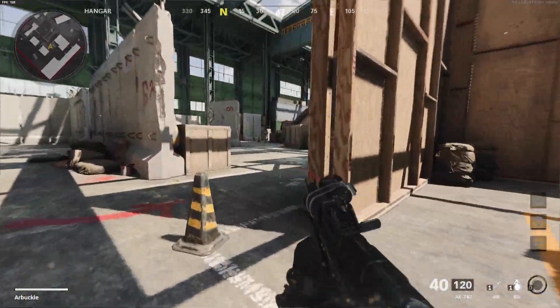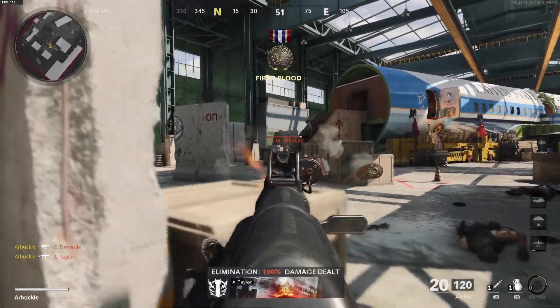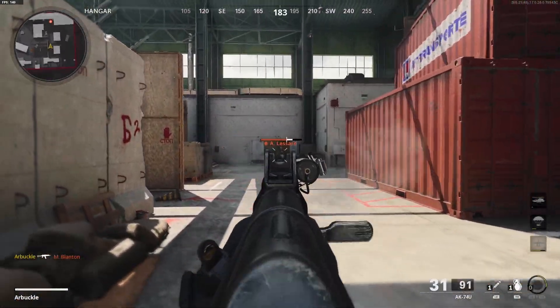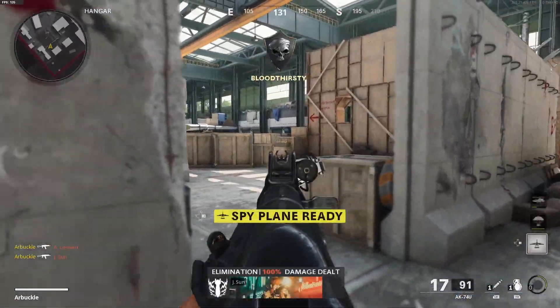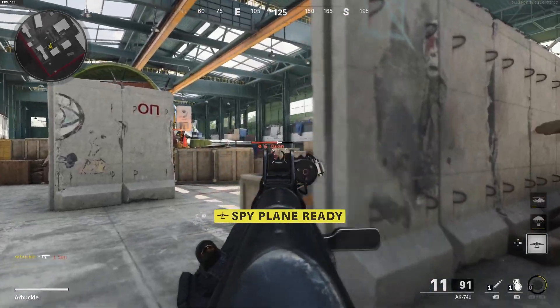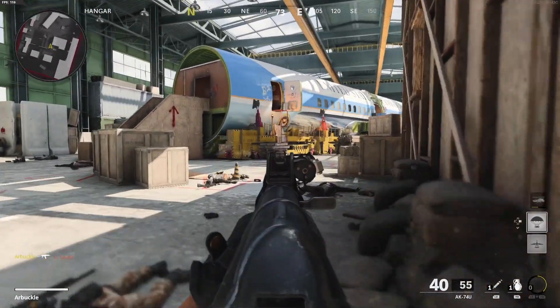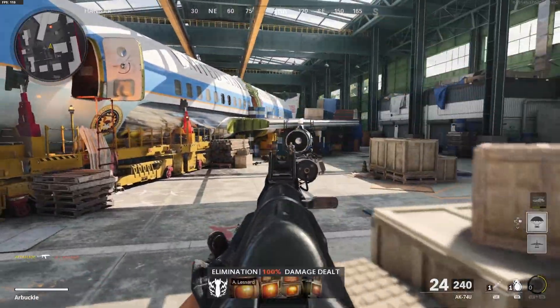What's going on ladies and gents, my name is Arbuckle, welcome back to another video. Today we are once again back on Black Ops Cold War and I wanted to share with you guys the best class setup for the brand new AK-74U submachine gun. As most of you guys know, this is one of the most popular weapons back in old Call of Duties, and here in Black Ops Cold War it's just an amazing weapon, just as good as it has been over the years.